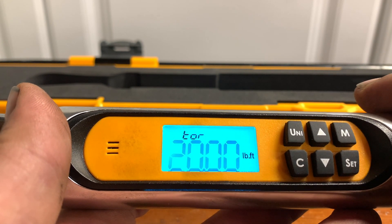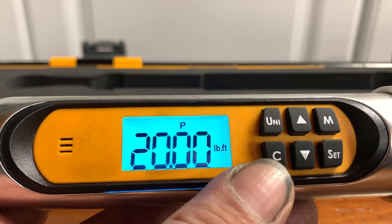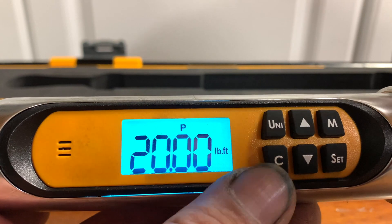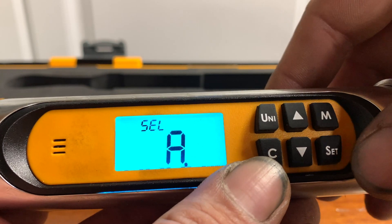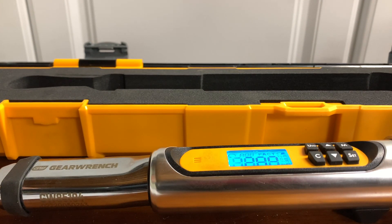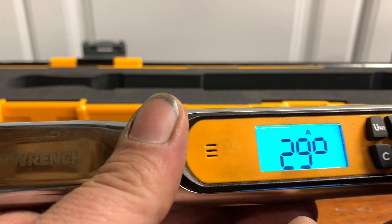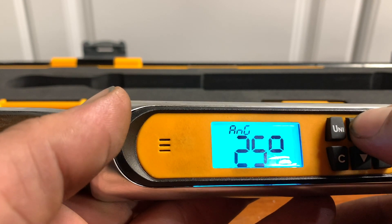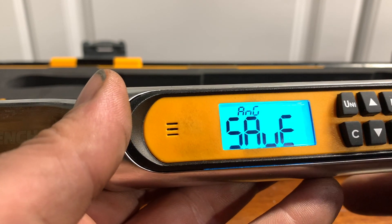In order to change the setting, we press set and now we can adjust either down or up as necessary. Now we'll cover the four different modes. The first one — which you're already on — is peak torque; that's the default. The next one is angle. You push the measurement button, and if we want to be in degree angles, we hit set. It's going to try to calibrate, so we have to lay this on a flat surface. Now it's calibrated — you can see we're at 29 degrees. Press set to adjust, say to plus 45 degrees, then hit set when happy.